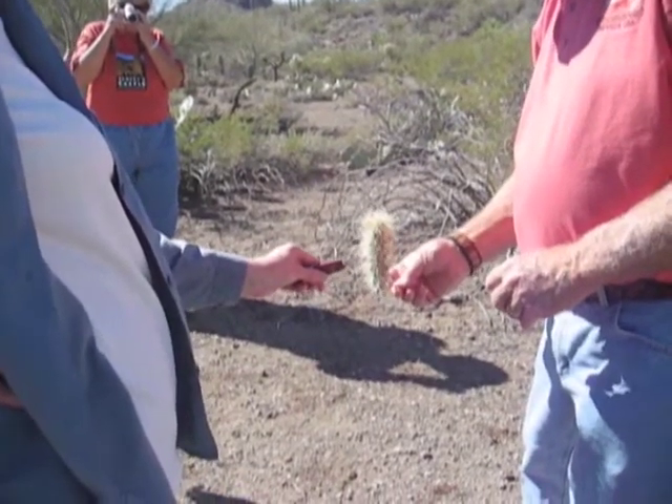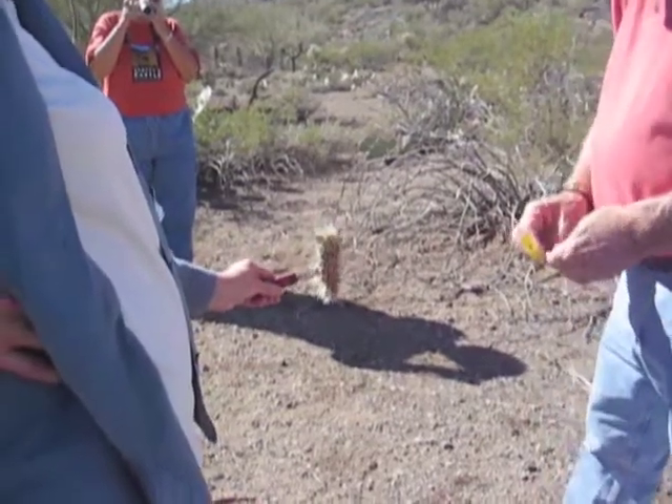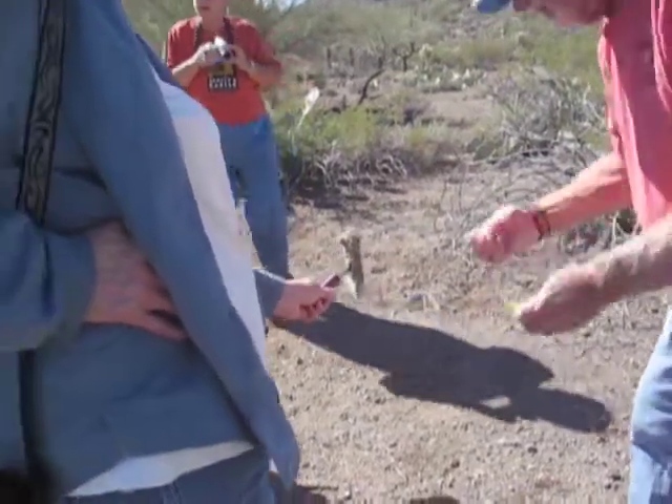Do the spines burn? Yeah. Isn't that amazing? Don't let the forest rangers catch you doing this — how do you like your hot dogs?